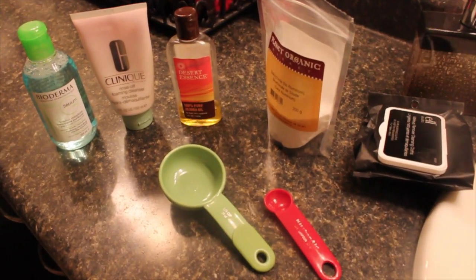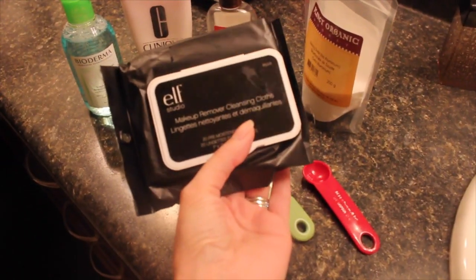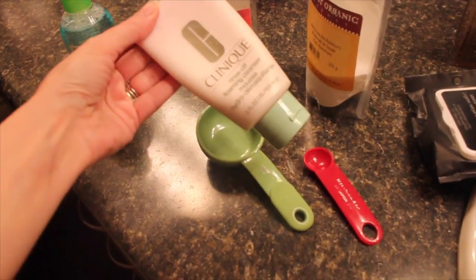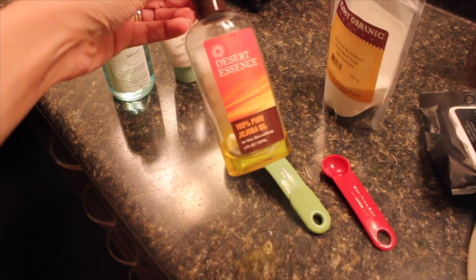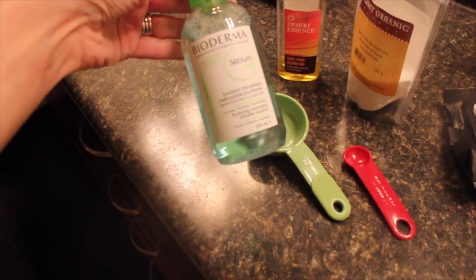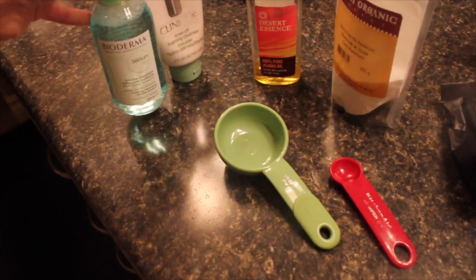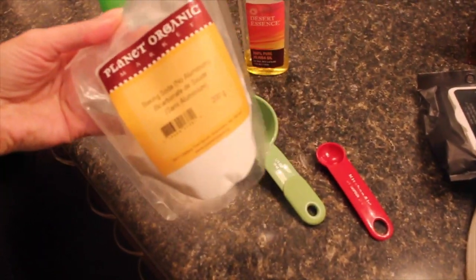Okay, we're in the bathroom now. I just finished cleansing my face — I start by removing makeup with e.l.f. wipes, then go in with the Clinique Rinse Off Foaming Cleanser, which I use every single night, with a little jojoba oil mixed in to help break down the makeup. After that I use my Bioderma Sensibio solution to make sure all my makeup is completely off.